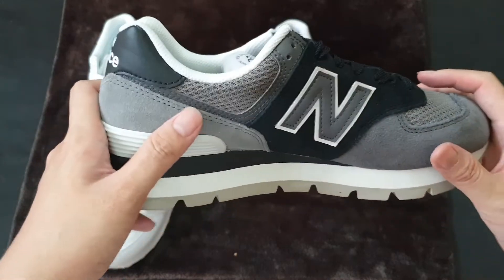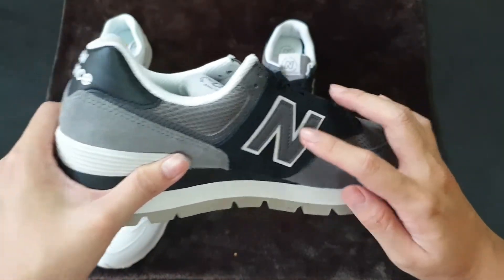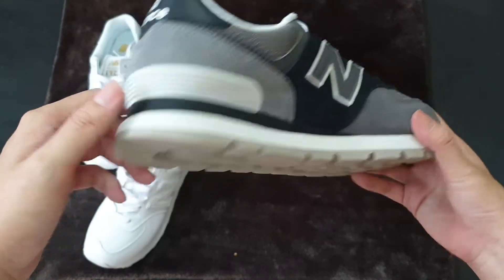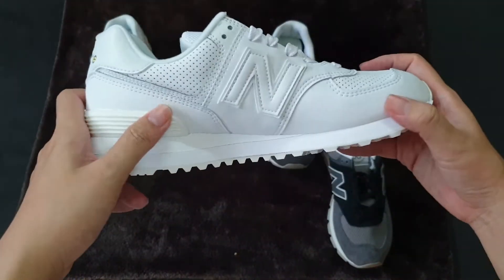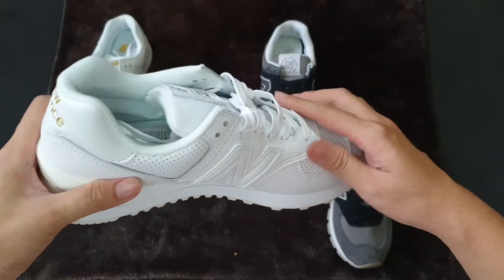The two main materials of this model are suede and mesh, and also a plastic cage at the back — just like the original. The original one is made by leather, but basically it also has this same type of structure. So basically, the upper is the same.